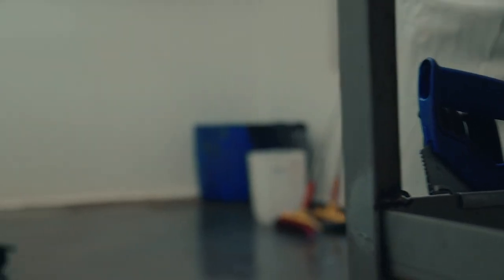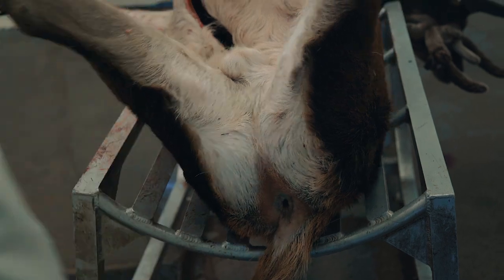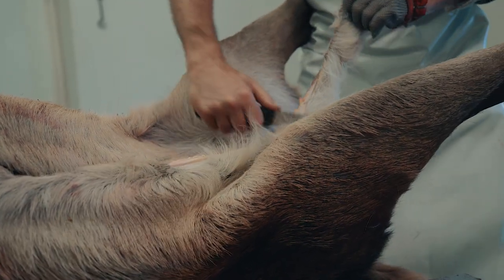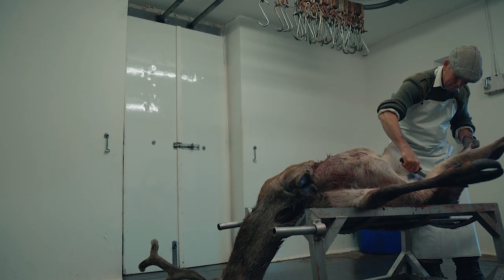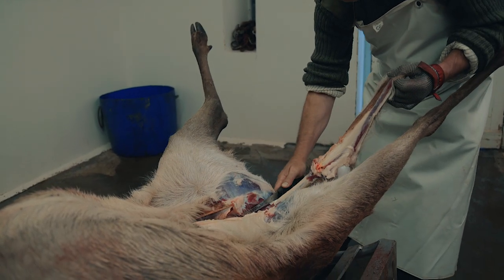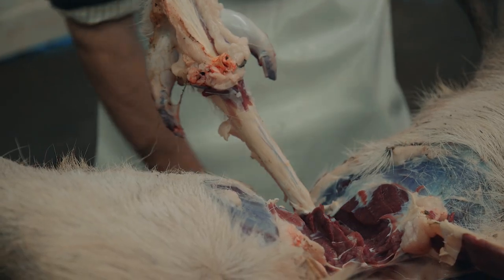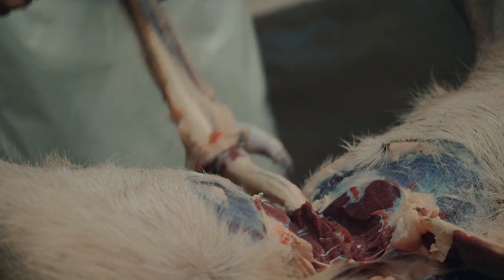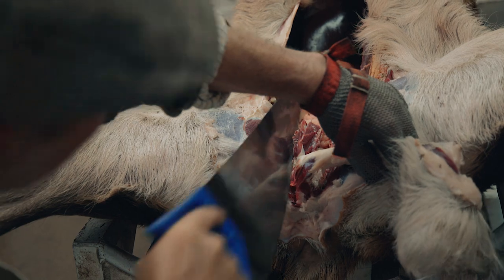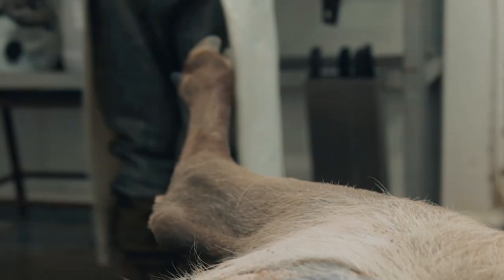Implements used in the larder are a source of contamination if not handled correctly and should be returned to a sterile container during and after use. Every cut made introduces yet more risk of contamination and cross-contamination from knives and tools. Cutting from hair to meat, where the hair may have been susceptible to contamination, further increases the risk. A clean saw should be used to split the pelvis and later the ribs.